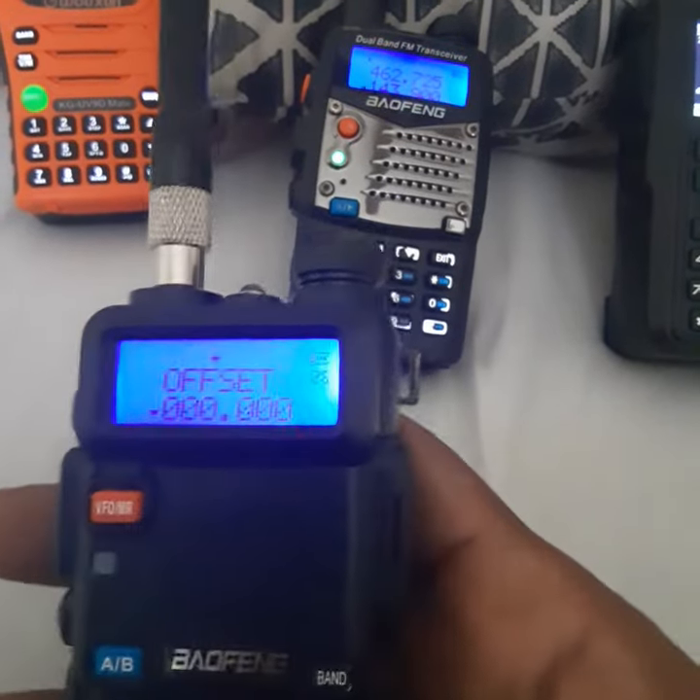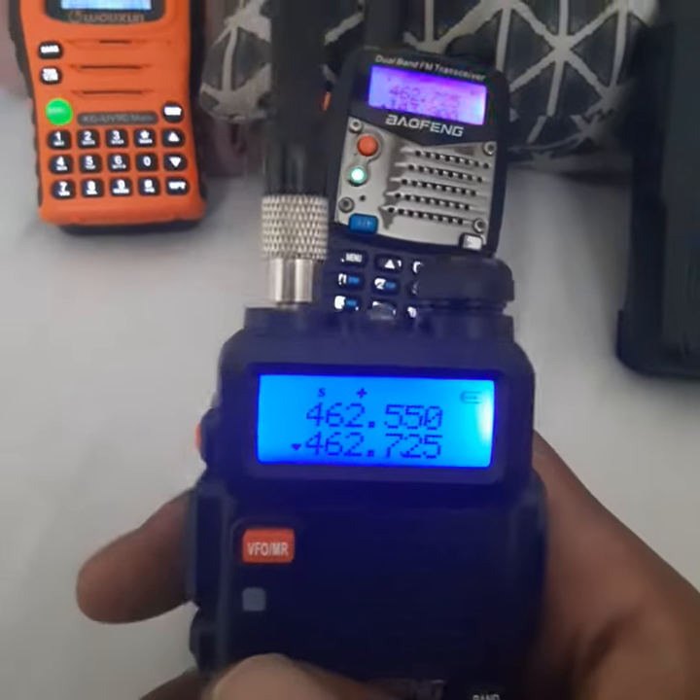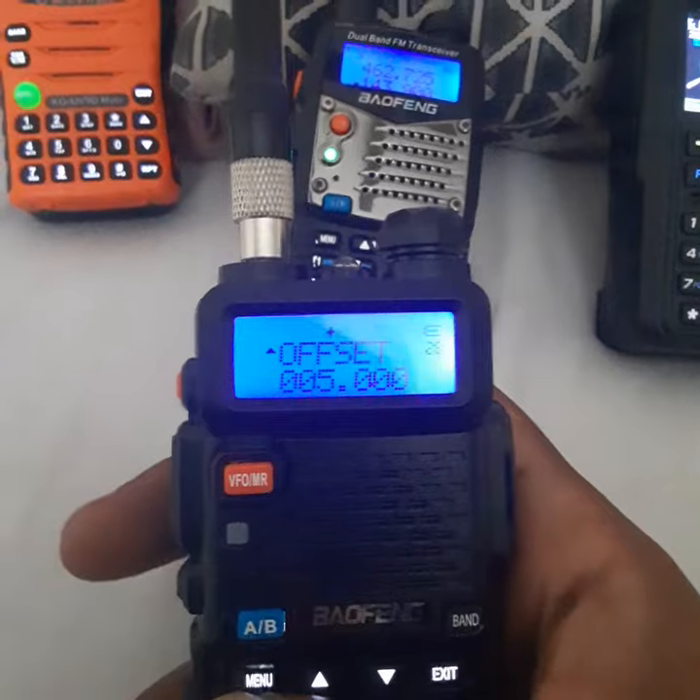You go back to menu, offset again, 5. You got your frequency, you got your offset. Go to your PL tone, which is 11.